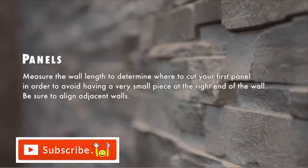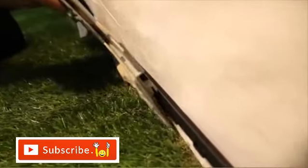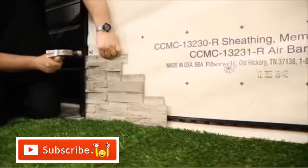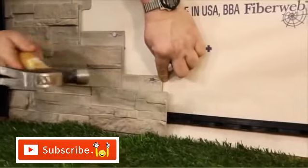Measure the wall length to determine where to cut your first panel in order to avoid having a very small piece at the right end of the wall. Be sure to align adjacent walls. Cut the left side of a panel in a clean straight line. Insert the panel into the starter strip using the hooks on the back of the panel and leave a space of 1/4 inch between the inside wall of the trim and the panel. When using decorative corners, it is not necessary to leave a gap between the corners and the panels. On each panel, nail through the center hole of the panel. Also nail the last hole on both ends of the nailing channel and the lateral holes.